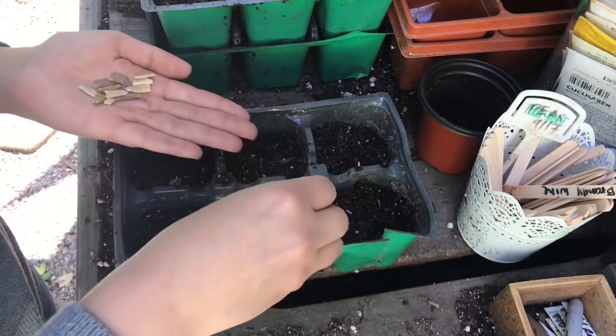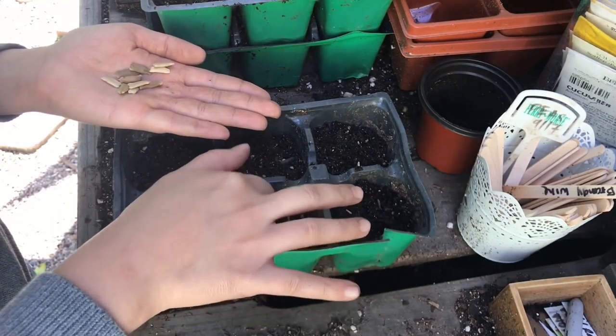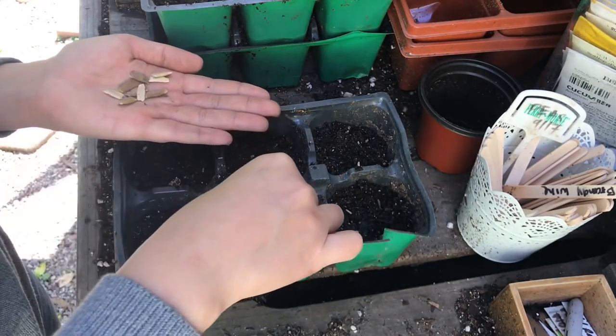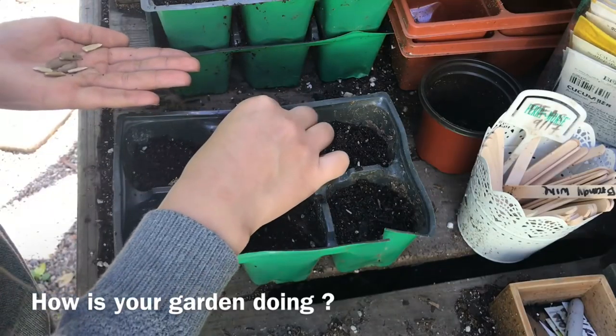All this rain and warm weather I've been getting is really helping the things out in the greenhouse. The tomatoes are starting to germinate and squash is starting to germinate and sprout, which is really cool.